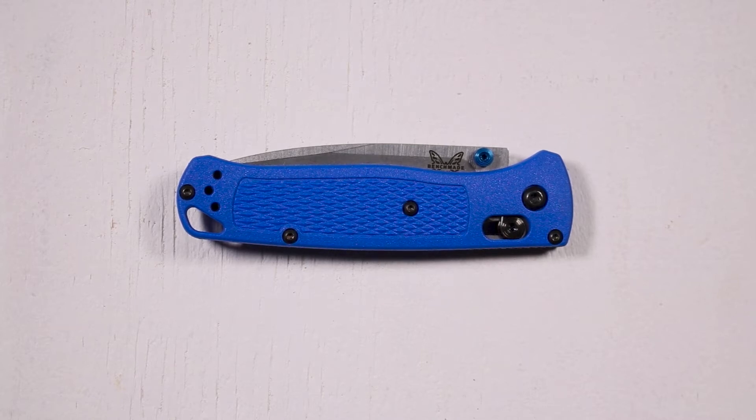This is an initial review of the Benchmade Bugout knife. Normally on this channel I review things that I've used for a long time, but this is a little different. I'm planning to have a full review after I've had it for several months, but I wanted to go ahead and give some first thoughts about this knife and then come back later after I've used it for a while.